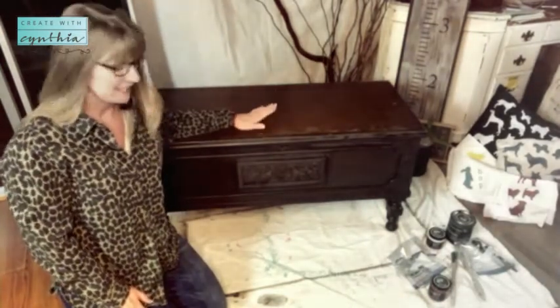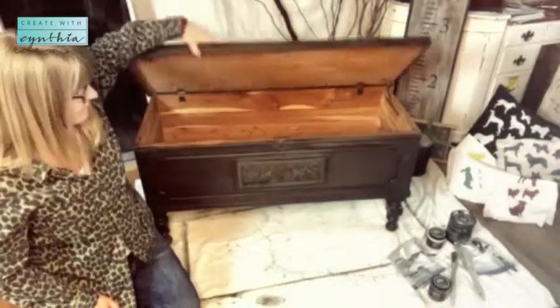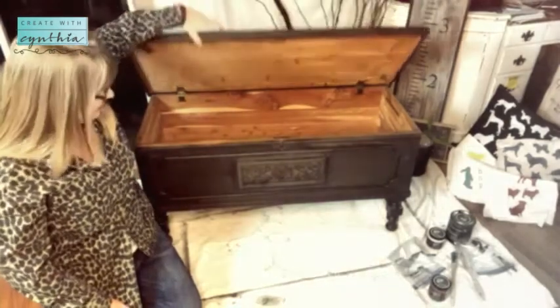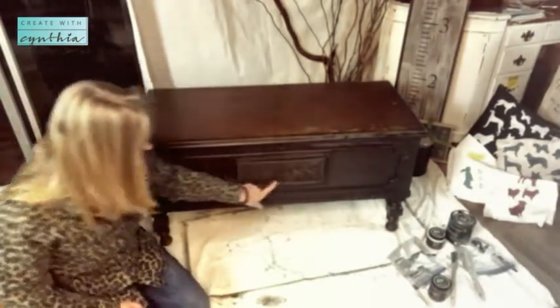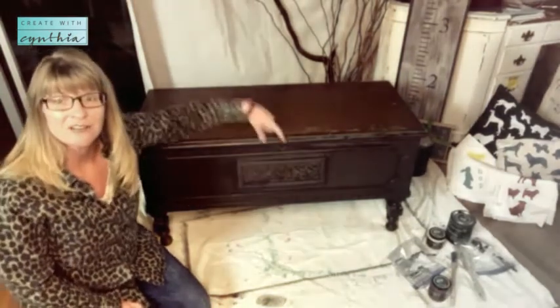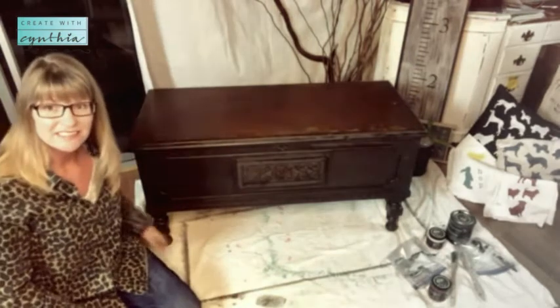I am here with this new piece of furniture — it is a big, massive chest. It opens up to some wonderful cedar inside, and I really love all of this beautiful detailing here as well as the detailing on the bottom. Now this chest was a big hot mess when I got it.